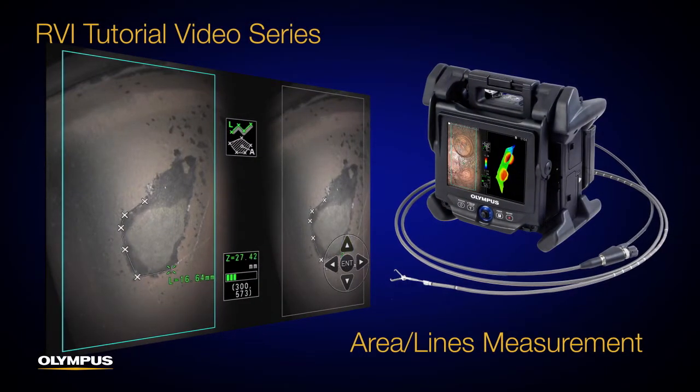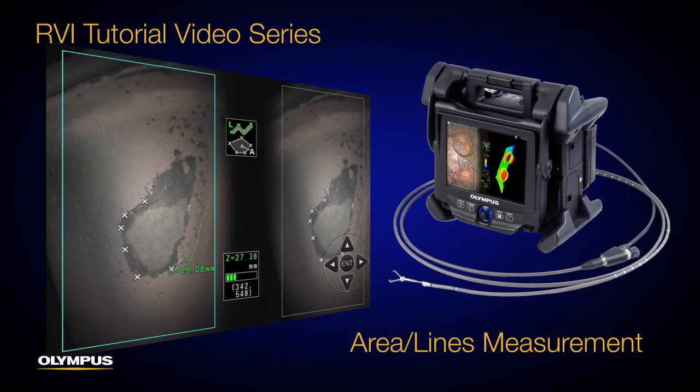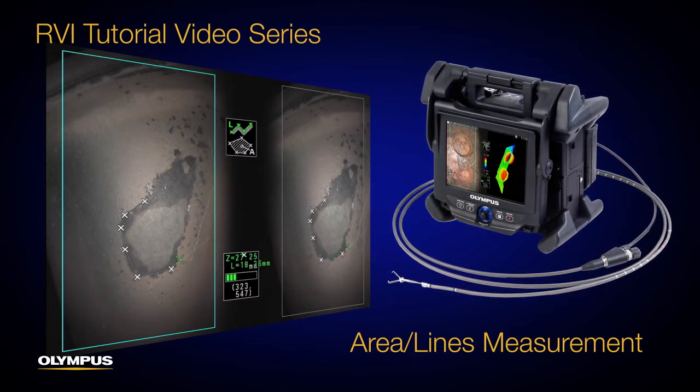In this video, we'll show you how to measure the area or total length of lines defined by multiple measurement points using the Area Lines mode in the IPLEX NX video scope.